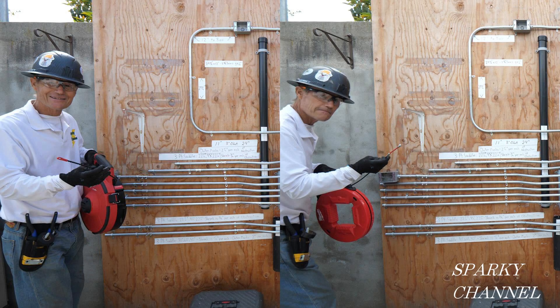This is Bill for Sparky Channel and today we're coming to you live from San Diego, California for the wire pulling event. On your left it's Angler Sparky. He has the new Milwaukee Angler fish tape, and on your right it is the standard fish tape Sparky.